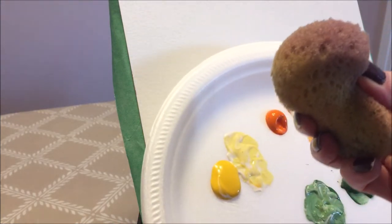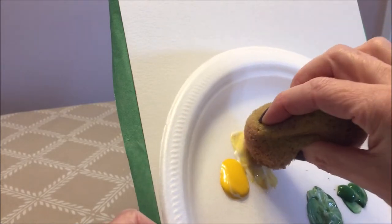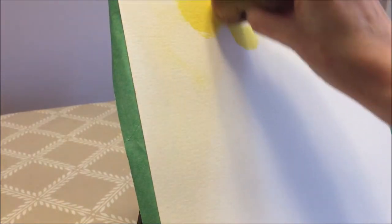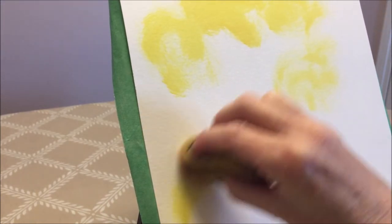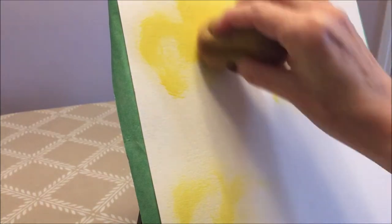I'm going to start by dipping my sponge which is wet, then dried a bit with a towel because I don't want it super wet. I'm going to start with a lighter version of the colors and begin with my yellows, just moving like this on my watercolor paper. You can do this on canvas — I use this often on canvas — but today I'm using watercolor paper because I want my final painting to be very loose and watercolor-y.